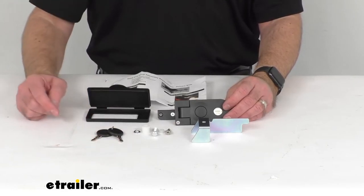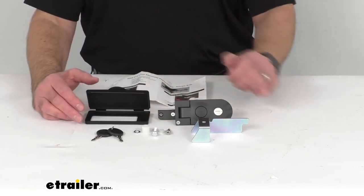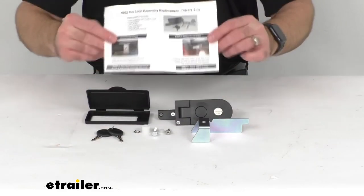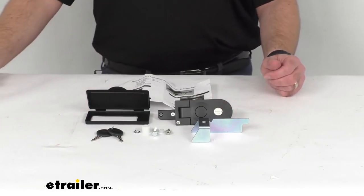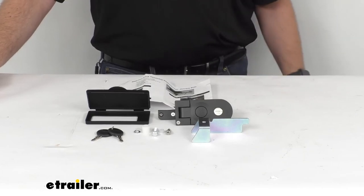This lock assembly includes everything that you see here: you're going to get two keys, the lock cylinder, the lock mechanism, the installation hardware, and instructions. And since this lock assembly is the replacement from Retrax, you can trust that it's going to fit your Retrax Pro MX or your Retrax Pro XR tonneau cover.